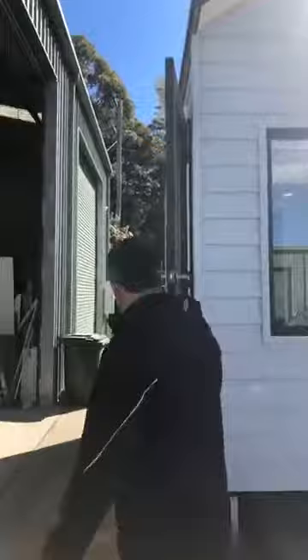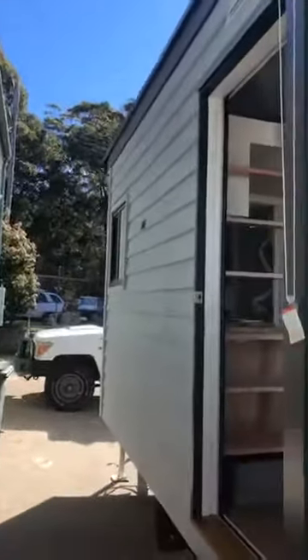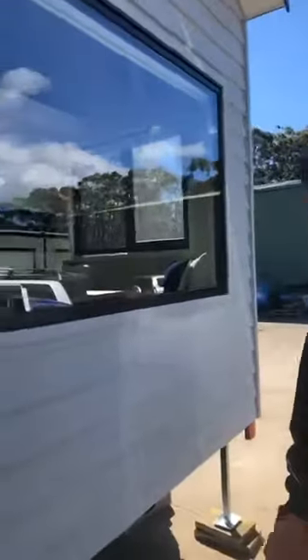Actually before we go in, just a little special feature for this one. It is designed — we have dubbed this tiny house the mini city tiny house. Specifically designed for hard to spot, hard to get in spots.